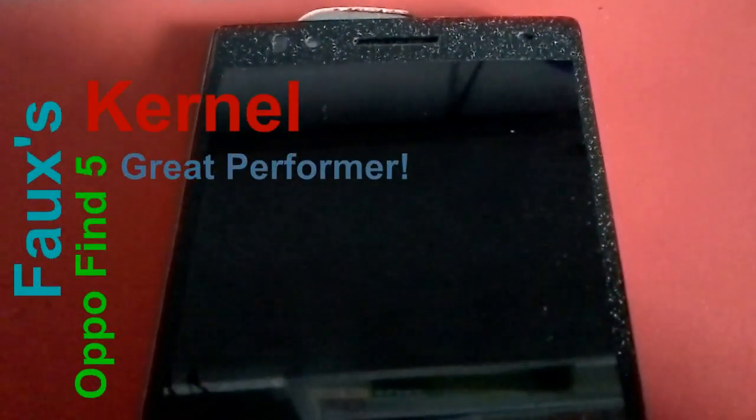Hello YouTube, welcome to my video review about the Foxes kernel on the Oppo Find 5.